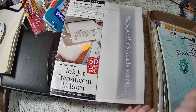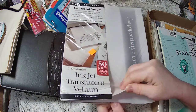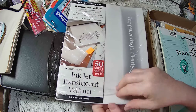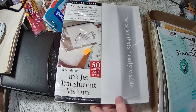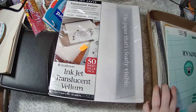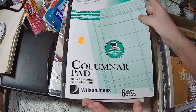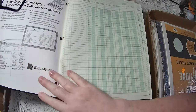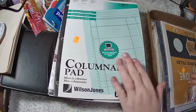This was my best buy — vellum for $0.59. Originally there were 50 sheets and I can say there's probably still close to 50 — there's a lot of sheets in there. That was my best buy. And then we have ledger paper — can't have too much of that — $0.59.